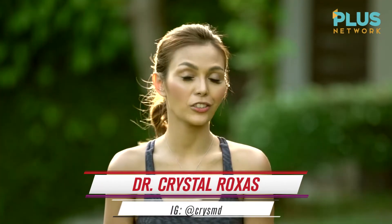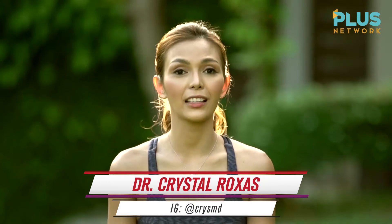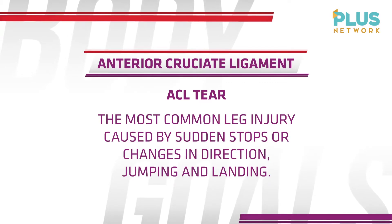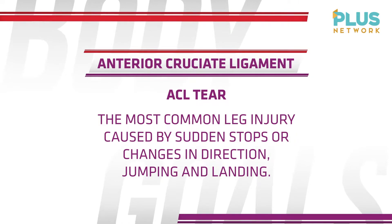The most common injury that we get from the legs is, of course, ACL tear. What is ACL tear? That's the anterior cruciate ligament tear found on your knees, and that's common in basketball players and all athletes when they suddenly jump or change their position. These are the things that we want to avoid.